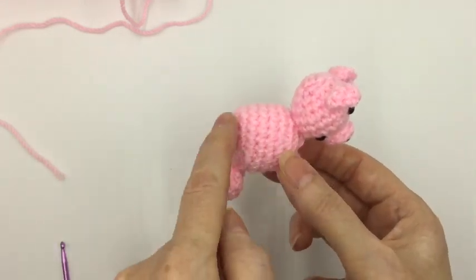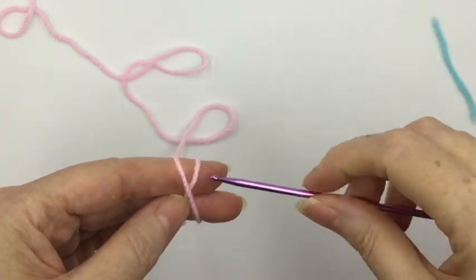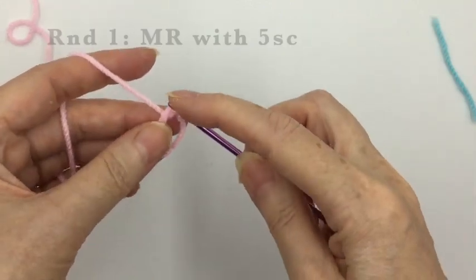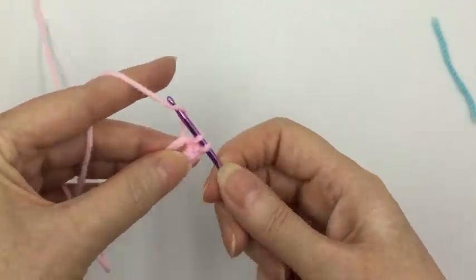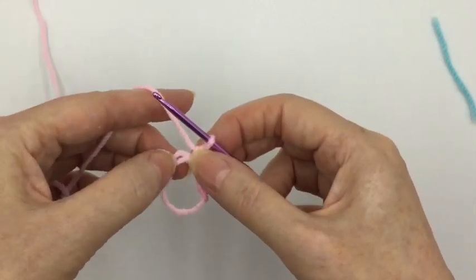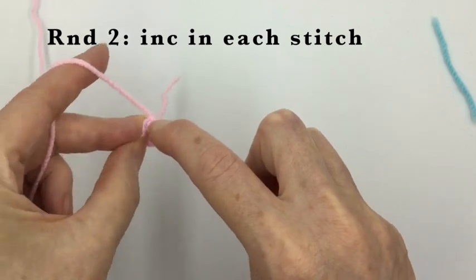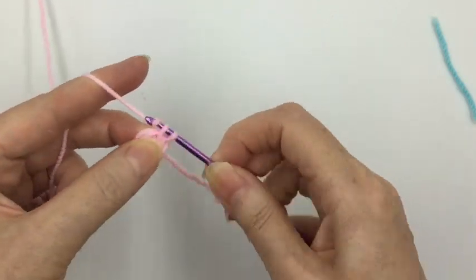First of all we're going to look at how to make his body, and it's very simple. For Parsley's body we're going to make a magic ring and put five single crochets into it. Every increasing round on Parsley's body will be a multiple of five. The second round is our increasing round where we want to increase in every stitch — simply doing two single crochets into each of the five stitches of the previous round, giving us ten stitches.